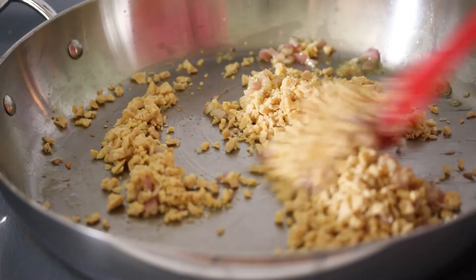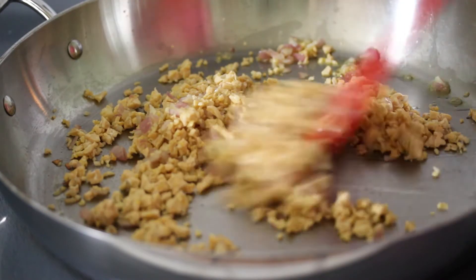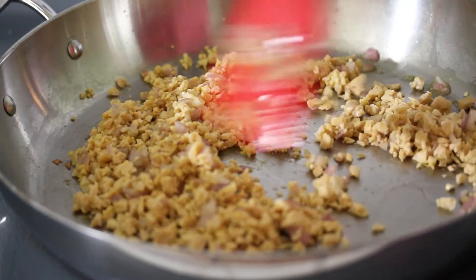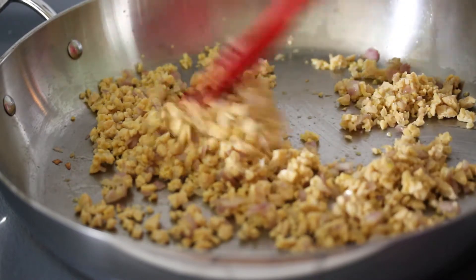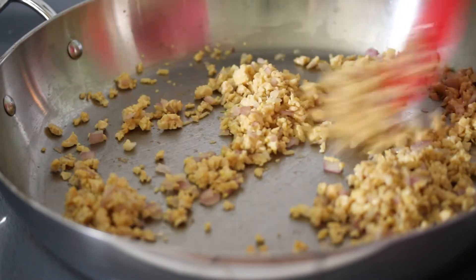Tempeh is tofu's younger, crazier brother. It's really nutty — has a nice nutty flavor to it. Tofu is more like a cheese; it's actually curdled soy milk. Tempeh is actually fermented soybeans that are formed into a cake. I'm adding this because it's super high in protein, so it's going to make these enchiladas a balanced meal. We don't want just carbs — perfect for Meatless Monday. It's healthy, tasty, and filling.